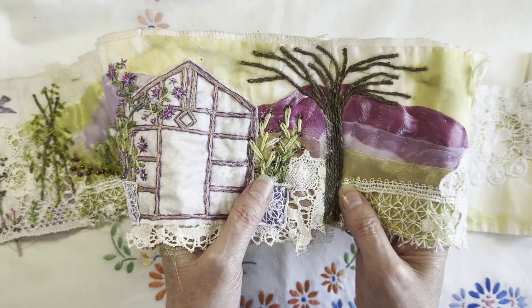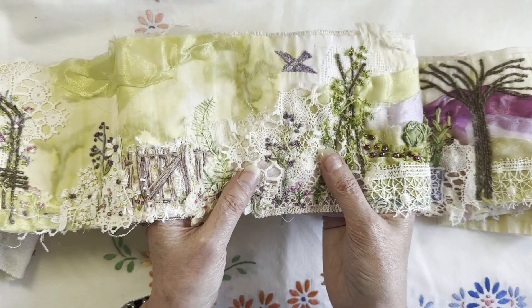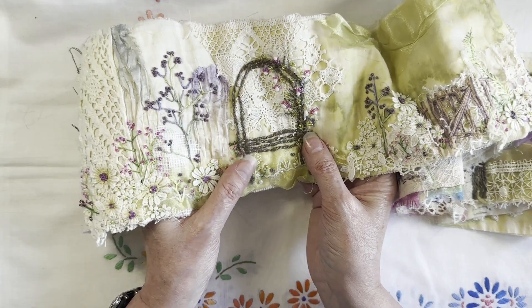I've used the twine in various places - I created the bamboo rods for the runner beans, and also the seat was created from it, so it carries on the theme.